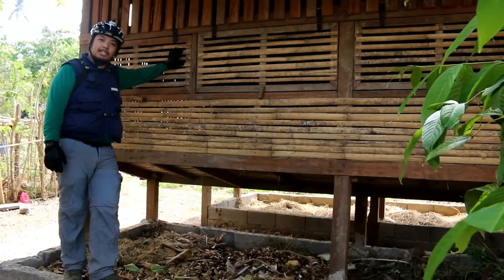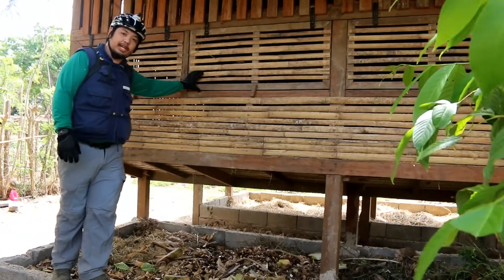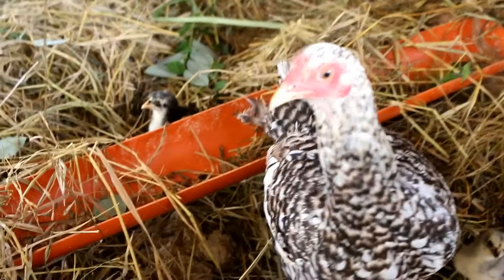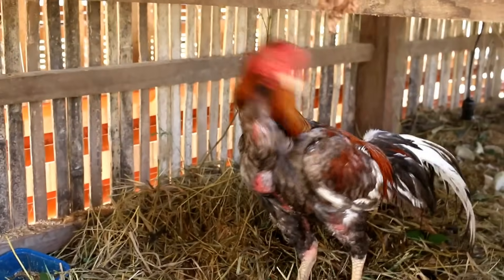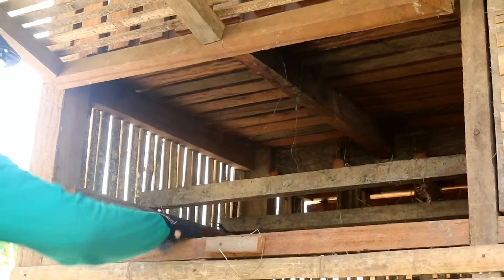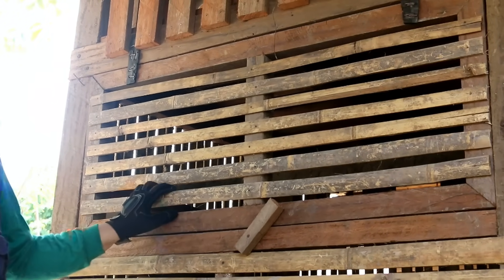The next layer of our VIP is our chicken part. This is a basic layer chicken module where we have our layer boxes, our roosting boxes, and our deep litter method. Here we have 12 inches of compost, and the chickens are the ones shredding and preparing our compost for the next part of our system.